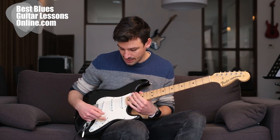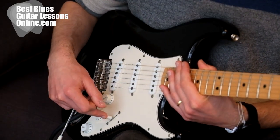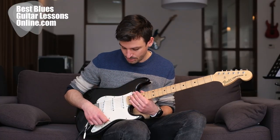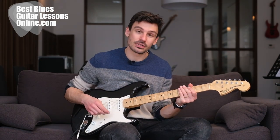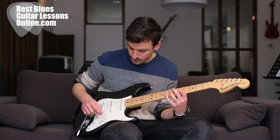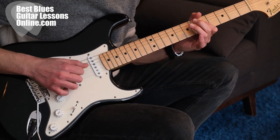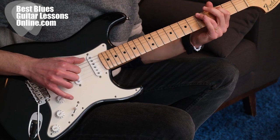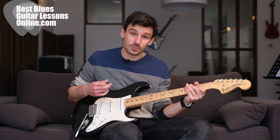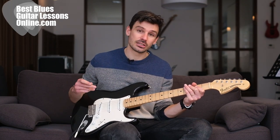Those two are really nice for both rhythm and lead guitar playing and clean blues guitar playing. When we go to the middle pickup, there are a lot of guitar players that also use this pickup selection. Players like Robert Cray and Mark Knopfler are very famous for using this pickup position. This position works very well for clean lead guitar playing with a bit of a spark sound, but it also works very well for rhythm guitar playing.